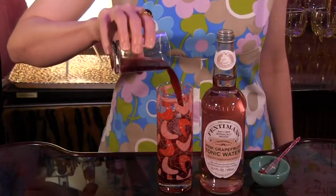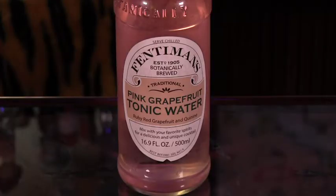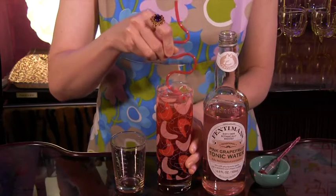To make it, all you do is add 3 ounces of tart cherry juice to a highball glass of ice, fill with Fentiman's Pink Grapefruit Tonic Water and stir gently. Don't forget the cherry and have a fabulous week!